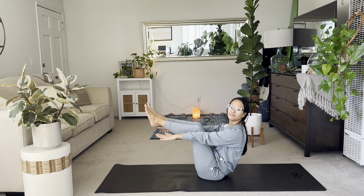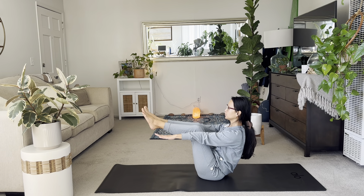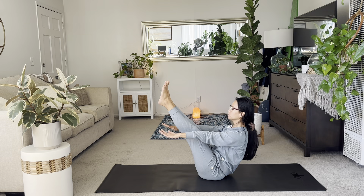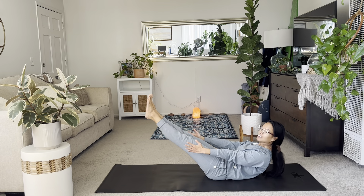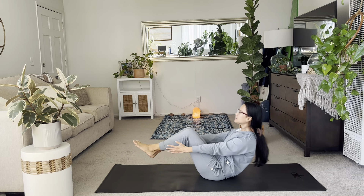Lift those shins. Lift your arms straight ahead in line with your shoulder sockets. And then if you can, straighten those legs. Hold. For more of a challenge, lower down to half boat. Resting the sacrum — nothing touches. Breathe.